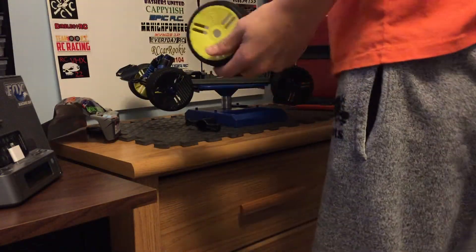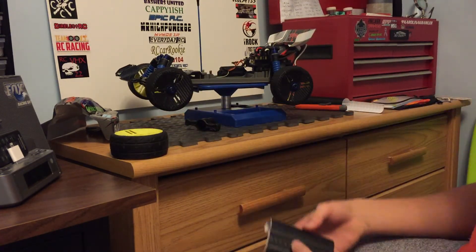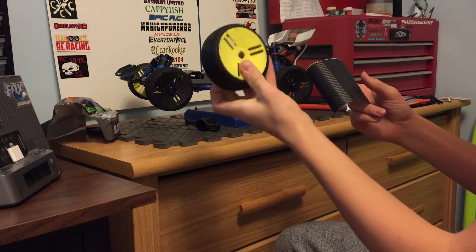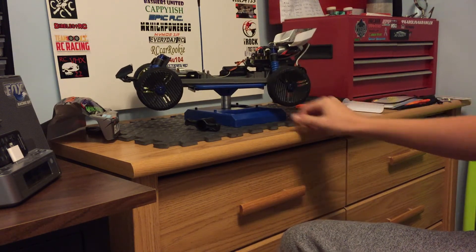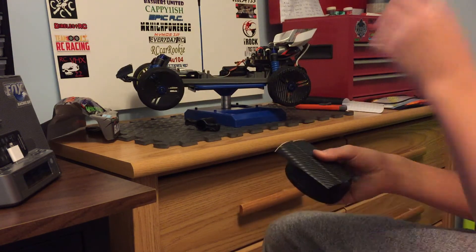Hey guys, what's up? RC Johnny here. So this is just a super quick video on how to show you guys how to carbon fiber wrap some tires. I'm using GRPs. As you can see, I got three done. This is the last one. That thing looks pretty sick, in my opinion. So yeah, let's get started.